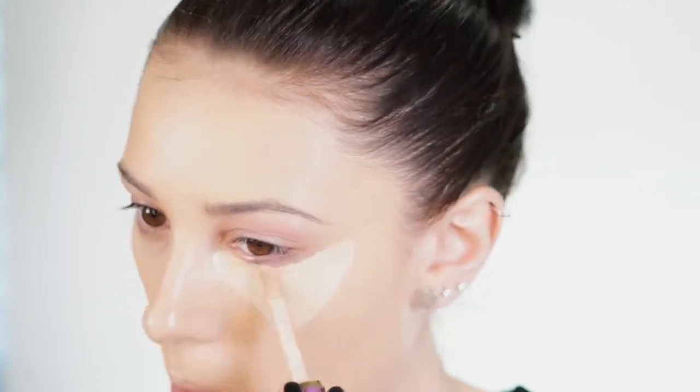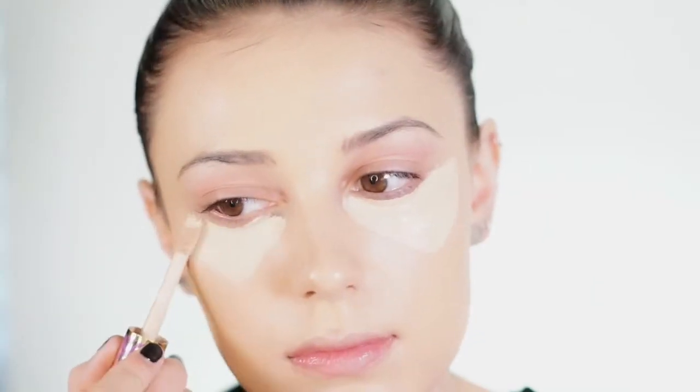For concealer I'm using my fav right now, which is the Tarte Shape Tape in light. It's a really nice consistency, also a full coverage product, and I just love the way this blends out with a beauty blender. The shade I'm using is light, so it's very nice to highlight with and conceal.